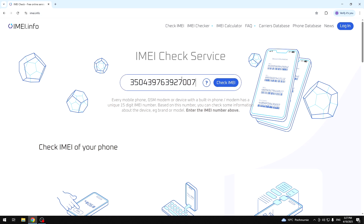Now in this bar, all we need to do is to type our IMEI number. Okay, so once it's done, all you need to do is to click on this blue button — Check IMEI.